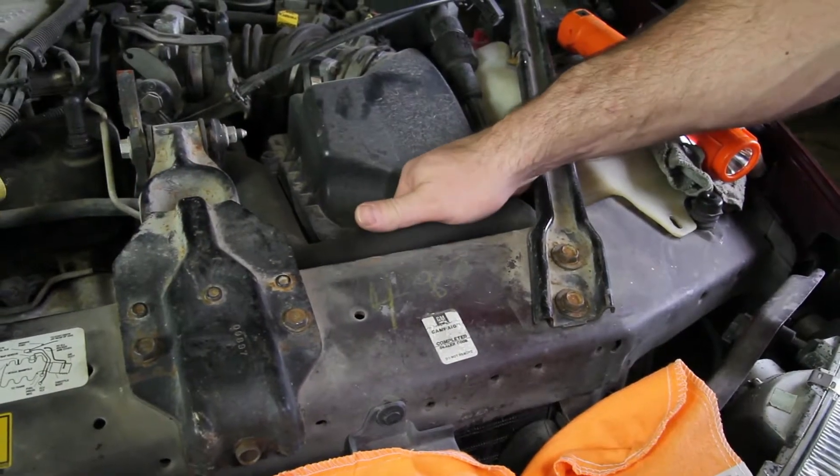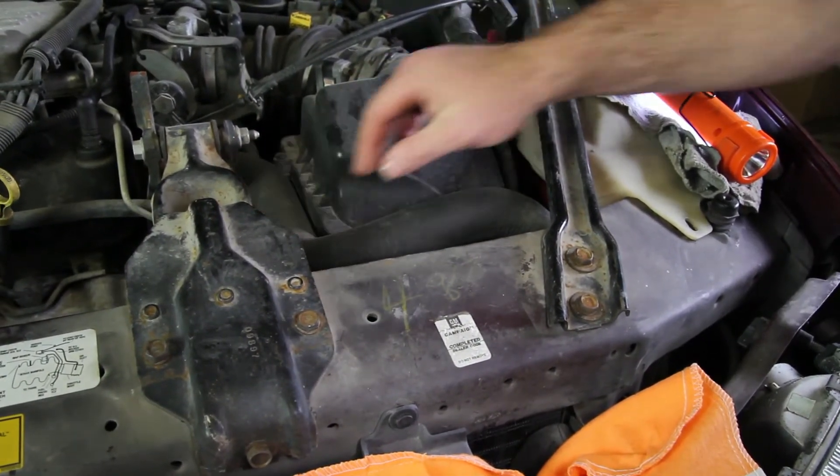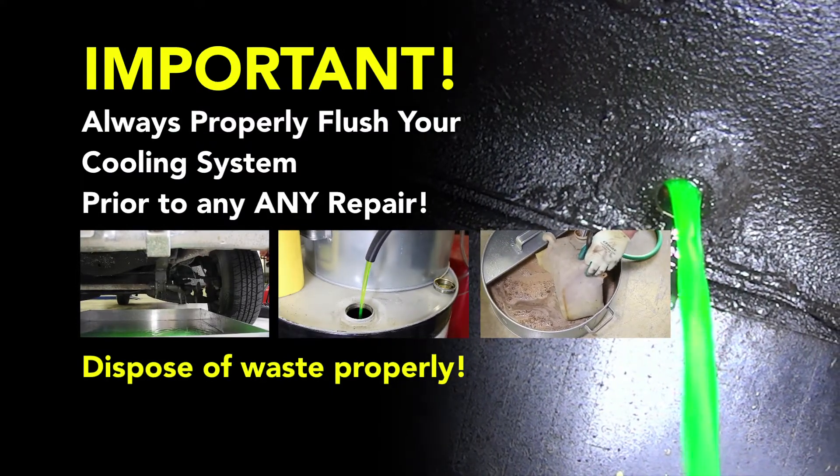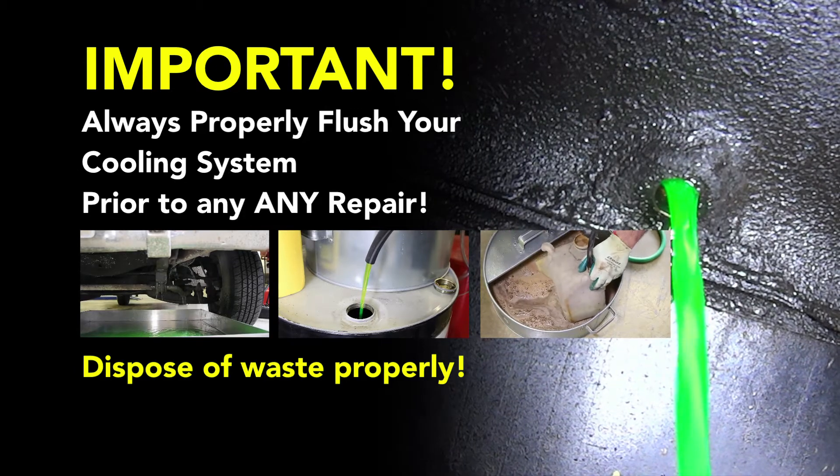Before starting your repair, you always want to be sure you're working with a cool engine. Before performing a cooling system repair, it is recommended to flush the cooling system prior to installing any new parts.